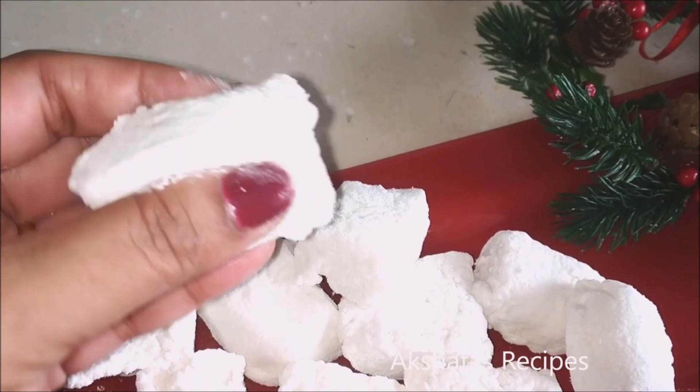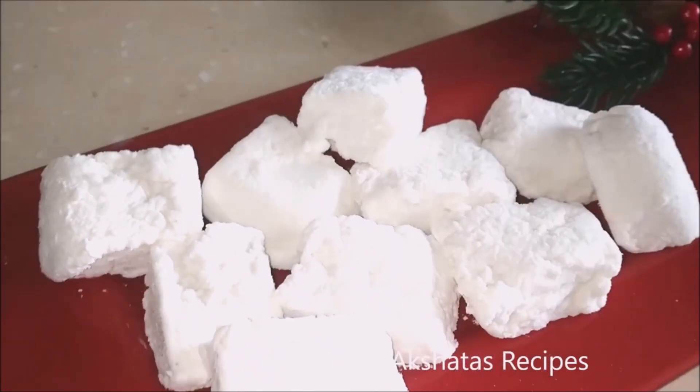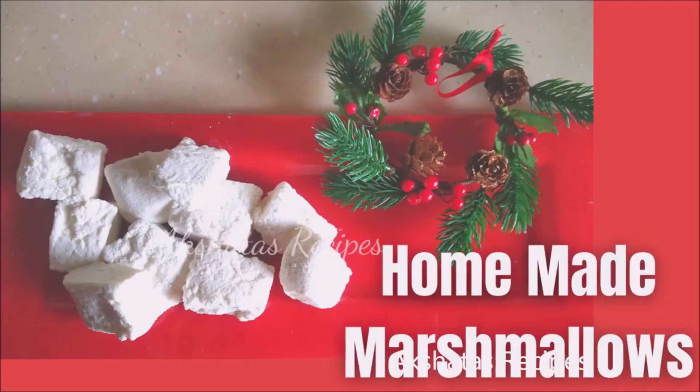I hope you give this recipe a try — don't be afraid, just give it a go and you'll be so pleased with the result. Go and check out all my other Christmas recipes, and thanks for watching!